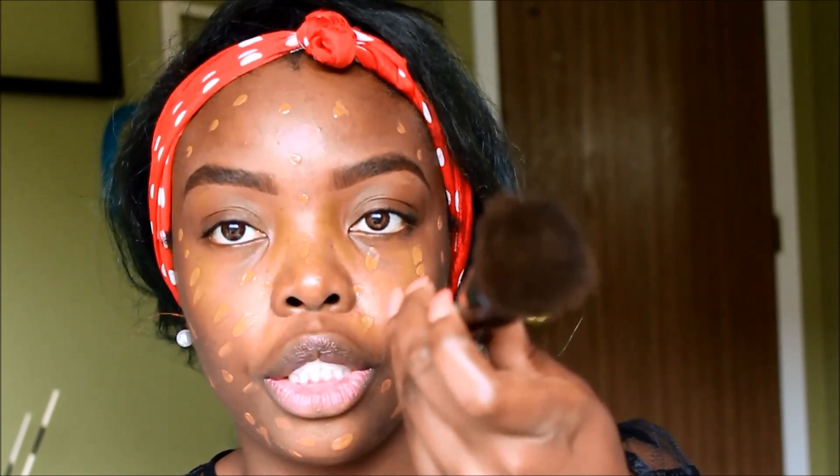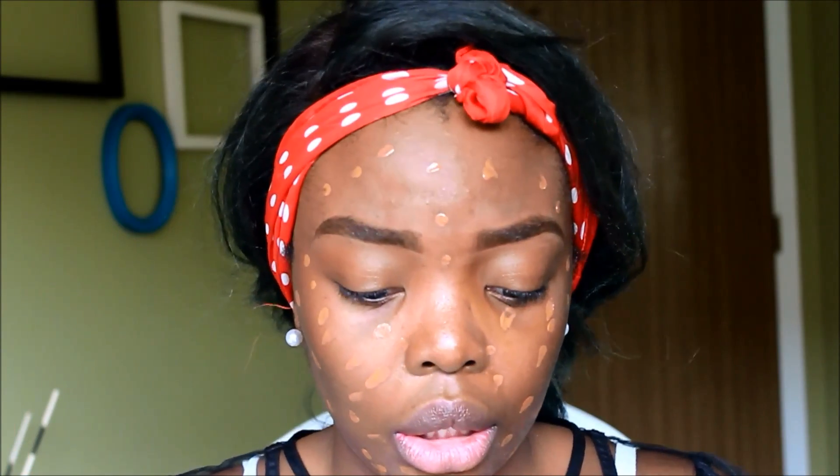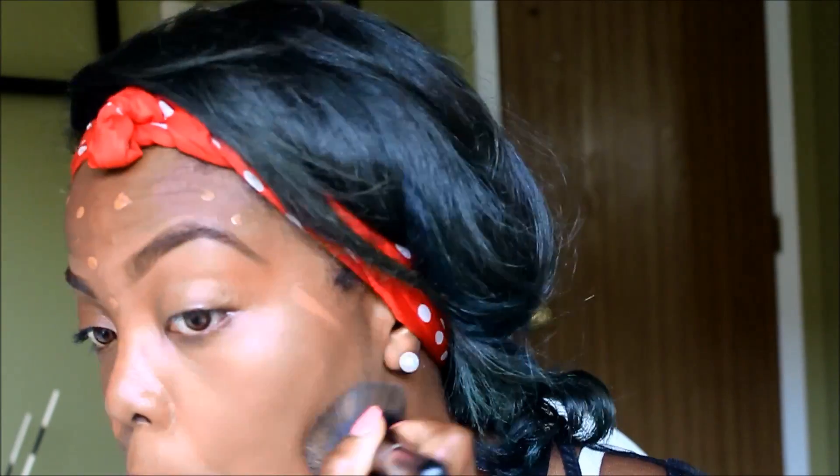I usually use my flat top brush from e.l.f. Cosmetics and an e.l.f. Misting Set Spray — you can just use water — and I'm just going to blend out my foundation. You want to make sure you blend it into your neck so you're not two colors.